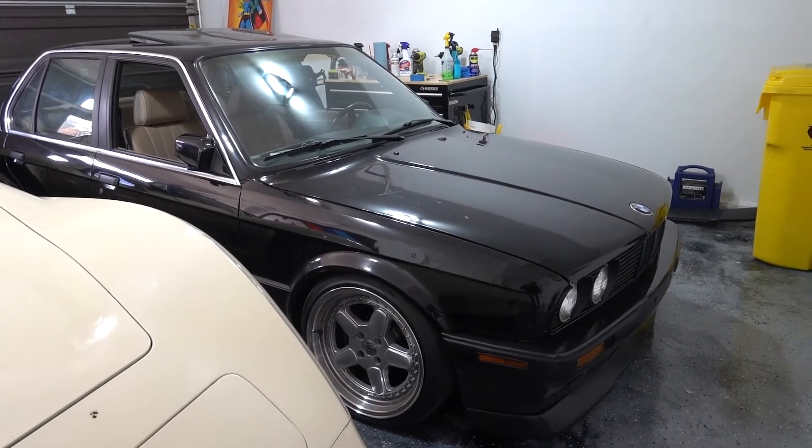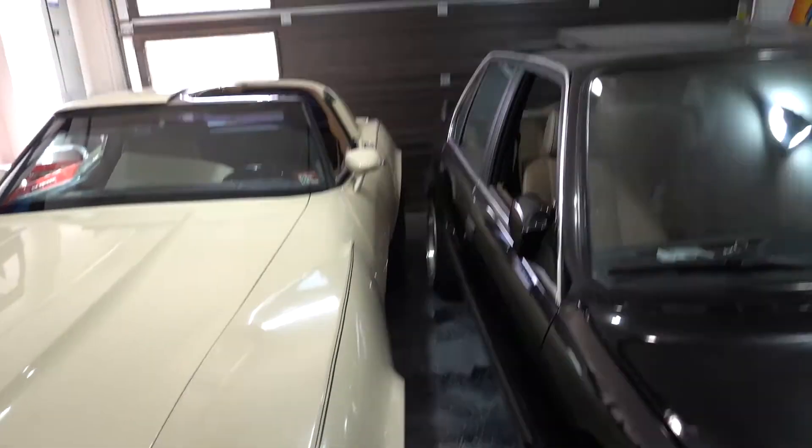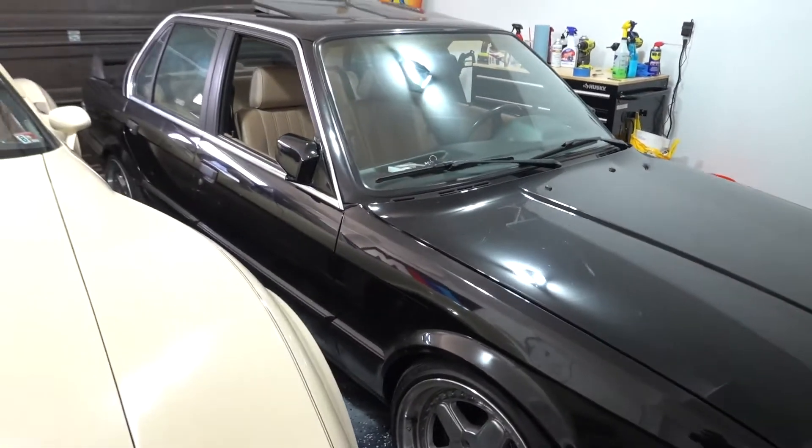Welcome back to another video. A few days ago I was driving the E30 home and I noticed the check engine light came on. At first I wasn't too worried about it — I figured I'd just check the code, get it fixed, and it shouldn't be too big of a problem.